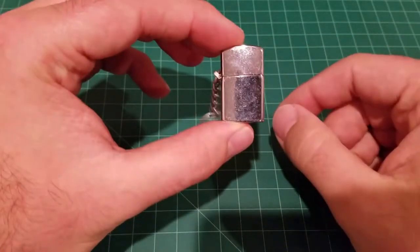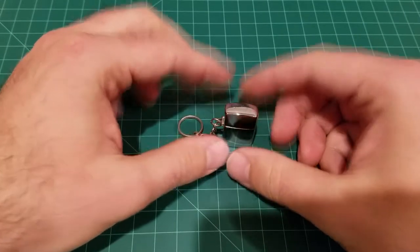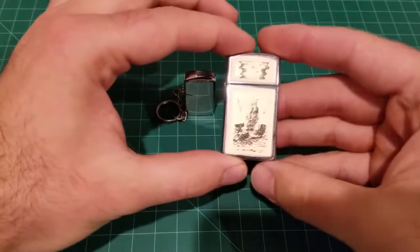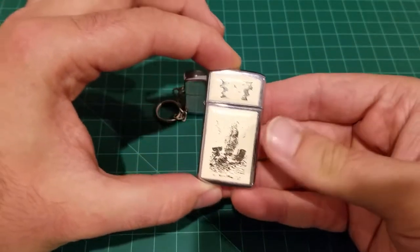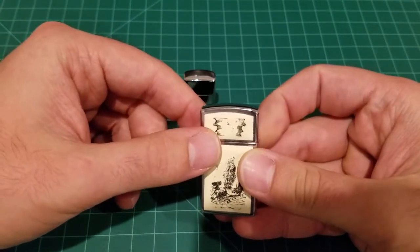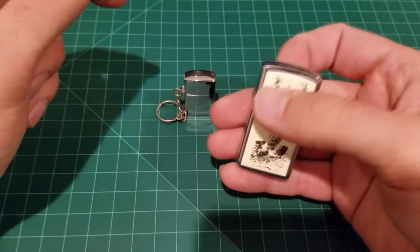Hello and welcome back everyone. In today's episode I wanted to show you something really interesting — this little lighter. A viewer commented on my Zippo Slim video saying it looks kind of small because of my big hands, and I had a bit of a laugh about it. But yes, this is a Zippo Slim — it just looks a bit small when I'm holding it.